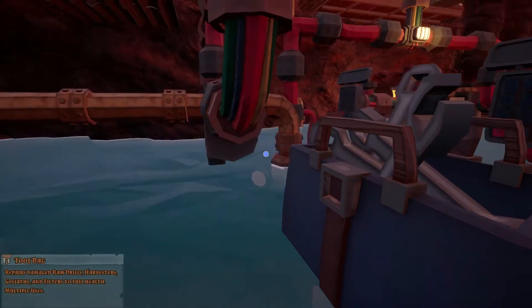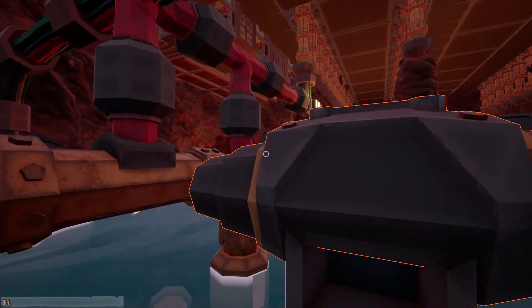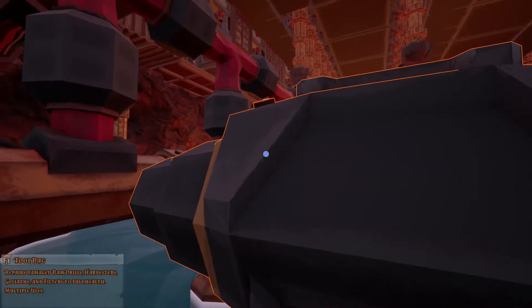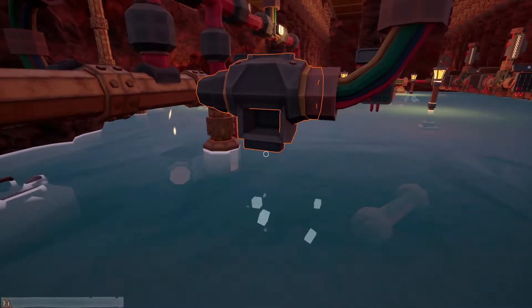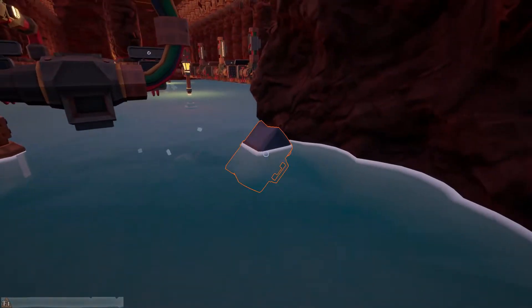To fill this thing up, you just take these and walk up to it so that it's clipped inside, then press E to drop it. It doesn't need any right now so it's not taking anymore, but that's how you get them in there. It's full right now so it's not taking any.